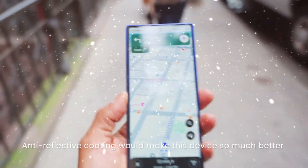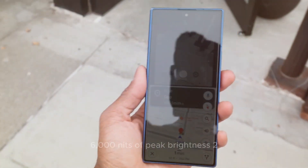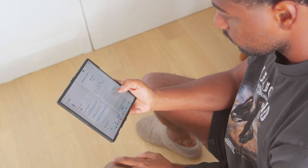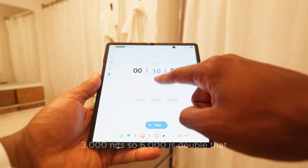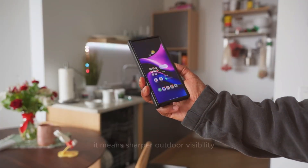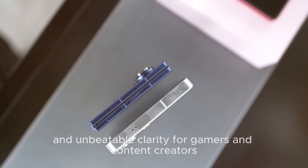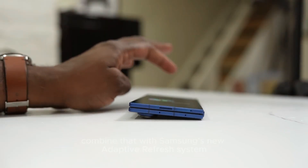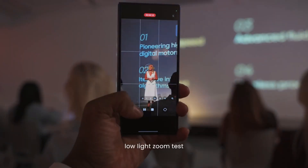Four: the 6,000-nit display — brighter than ever. The Fold 8's display could hit a record-breaking 6,000 nits of peak brightness. To put that in perspective, most current flagships like the Galaxy S24 Ultra or iPhone 16 Pro Max hover around 2,500 to 3,000 nits — so 6,000 is double that. It means sharper outdoor visibility, more vivid HDR playback, and unbeatable clarity for gamers and content creators. Combine that with Samsung's new adaptive refresh system dynamically switching between 1Hz and 120Hz, and you've got a display that's not just stunning but also incredibly efficient.